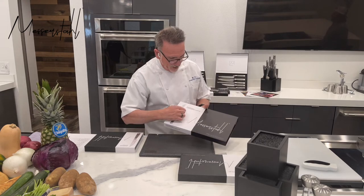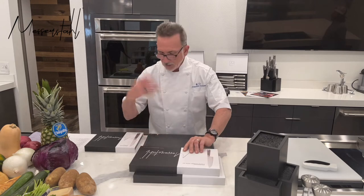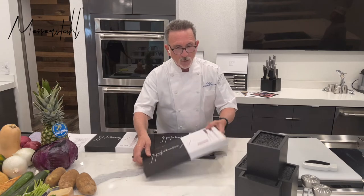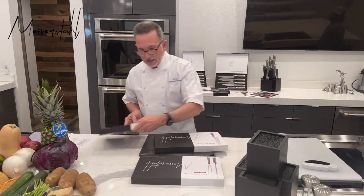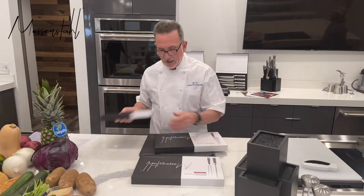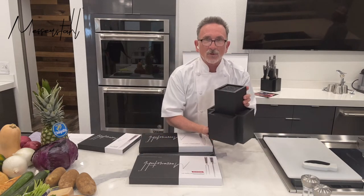I'm going to first open up my five-piece gourmet knife set and see what we have inside, and we're going to go through them all. We have a five-piece gourmet knife set completer kit — that's extra stuff — and then we have the six-piece knife set. So that's 5 plus 5 plus 6, that's 16, plus this amazing, super cool block that we're going to be using.